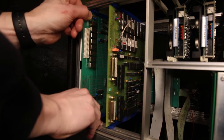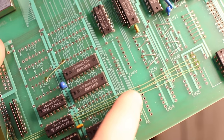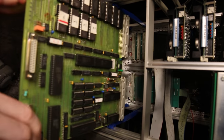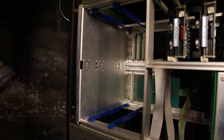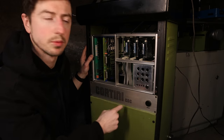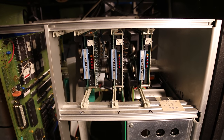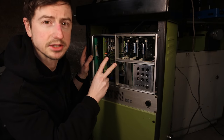Why did they do this? How did they do that? What problem were they solving with this? Surprisingly, this machine is very similar to a modern CNC controller. There are three motor drivers, one for each axis, and they're each controlled by just two pins.